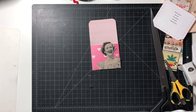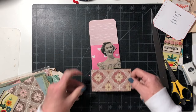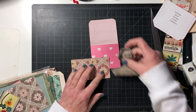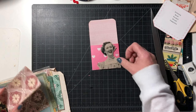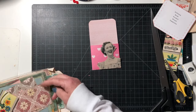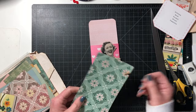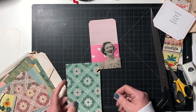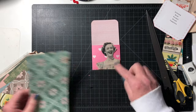What about just a strip of something? I've got this paper that has a little pink in it — it kind of brings that color in. Let me see if I should do some circles — that'd be cute. Let me get my circle punches.